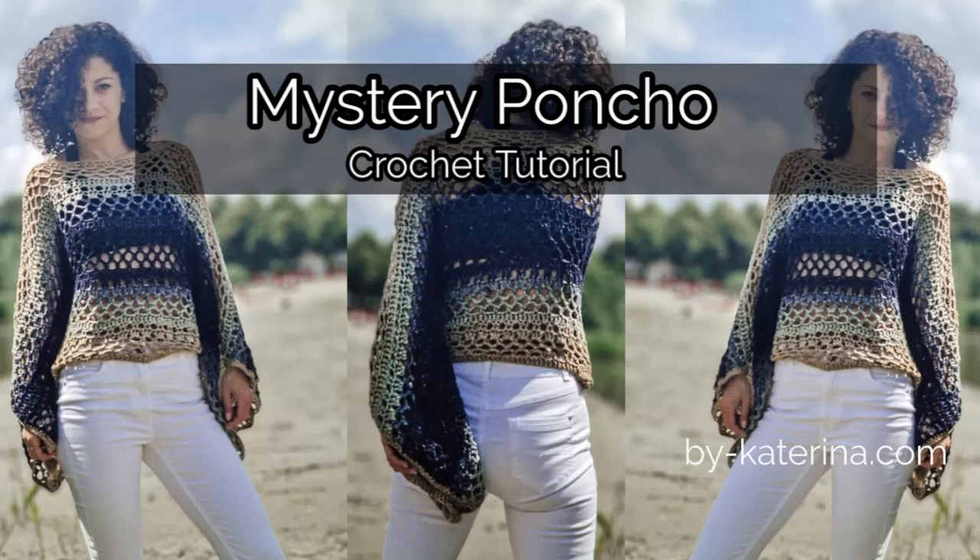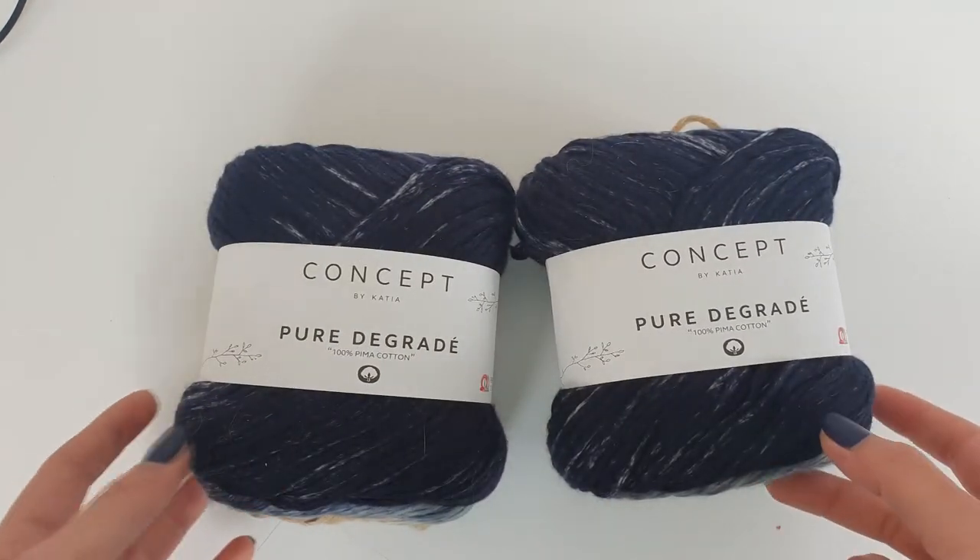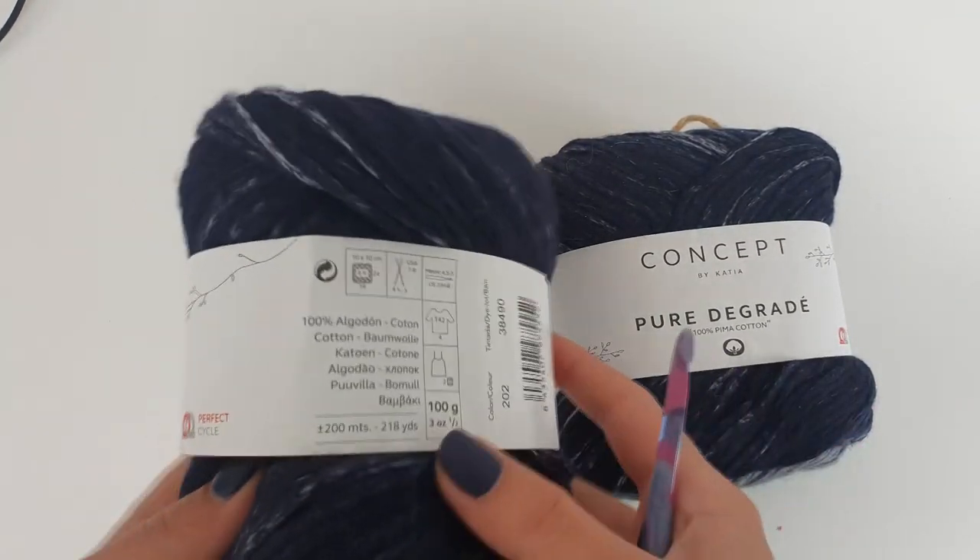Hello everyone and welcome to my channel. In this tutorial we will work the mystery poncho. I use the concept Pur Dégradé by Katia.